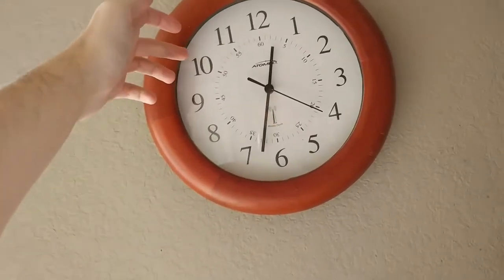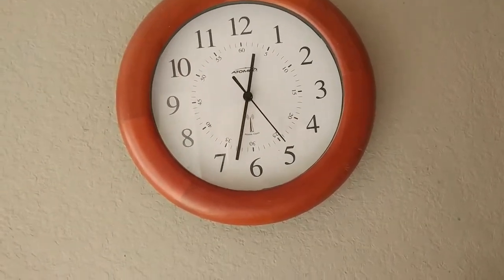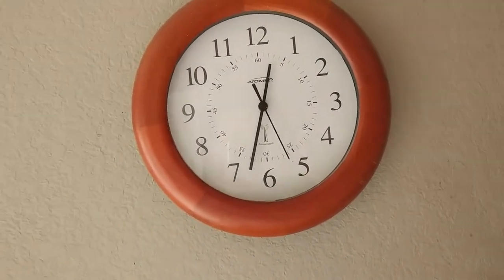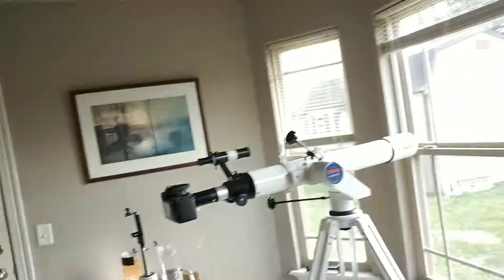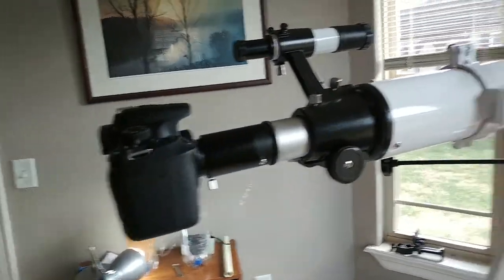Of course, I usually have to wait until around 10 PM for optimal viewing of it. But yeah, I can finally take pictures with my scope.